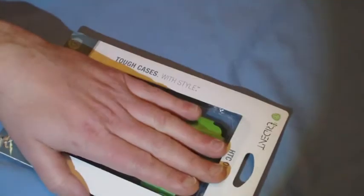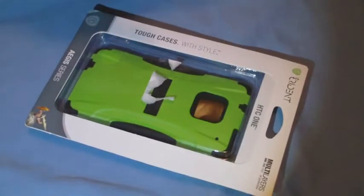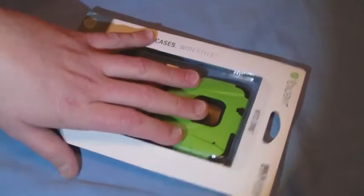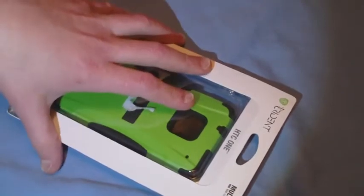This is the Trident Aegis Series case. Now, I've never heard of Trident before. This is a rugged case — tough case with style, they call it. Multi-layers of protection. I've never heard of Trident before, but I'm always up for something new, especially rugged stuff.